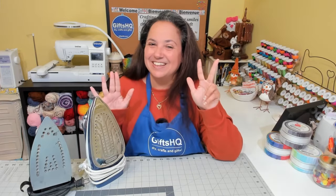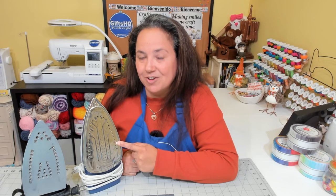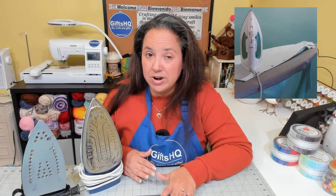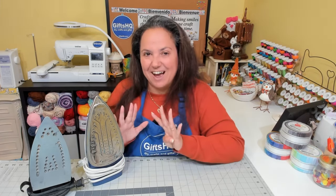Tip number eight. If you use the steam function on your iron, make sure your ironing board cover is not worn out or in need of replacement. Steam can cause condensation on the ironing board, and a worn-out cover will hold too much moisture and cause stains on your project.